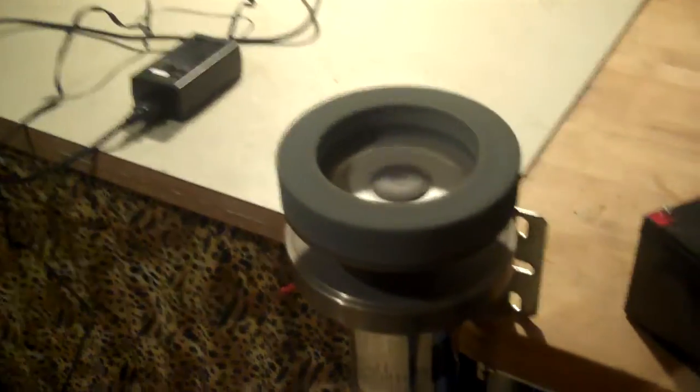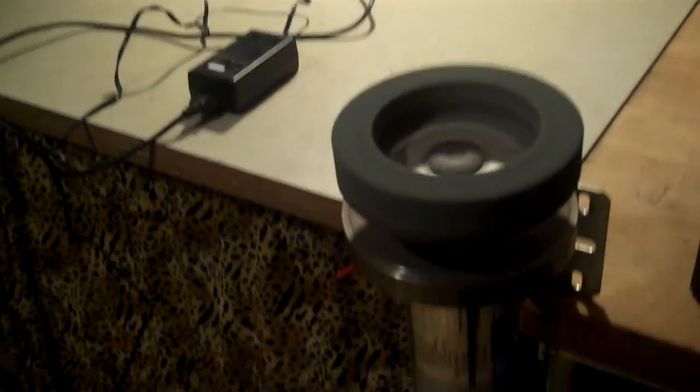That's quite the nasty edge — I'll have to hone that down. But once again, I got myself a bench grinder out of spare parts. Thank you for watching. Hope you get to do some of the same.